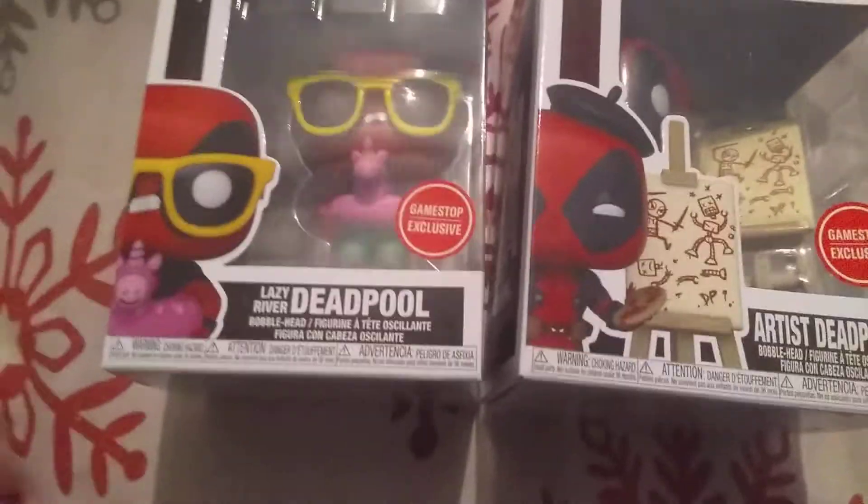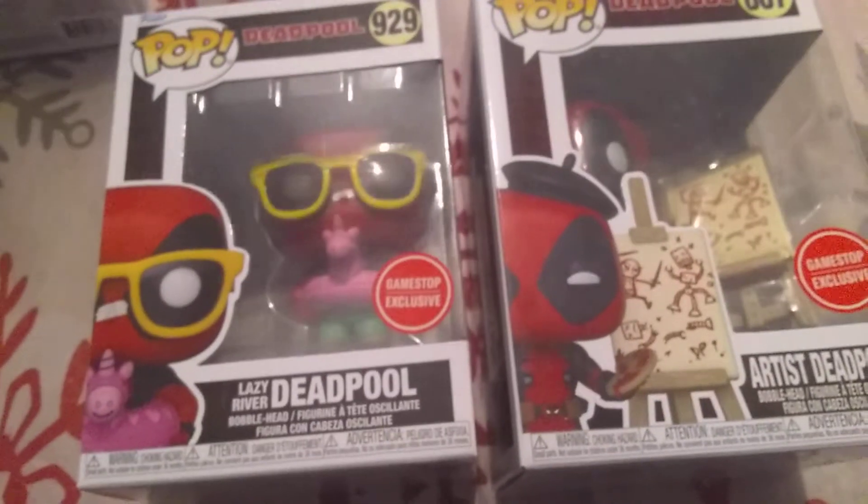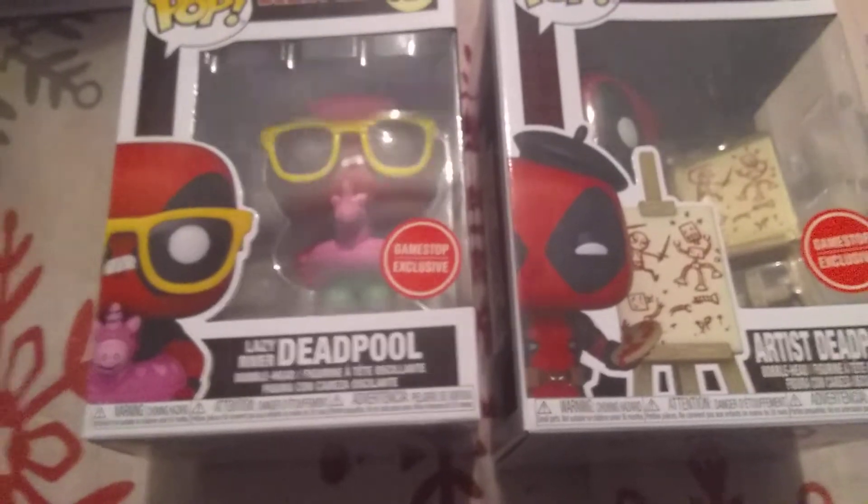What's up gamers, it's Melky here, back with another Funko Pop video. We're doing two GameStop exclusive Deadpools in this video. Let's get to it — I'm gonna unbox them, show you all around the box, and do all that good stuff. By the way, this Lazy Ripper Deadpool here comes out of a Deadpool mystery box, which is really cool. I'll show you that box as well.